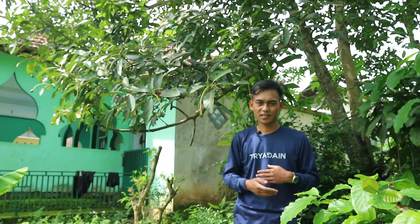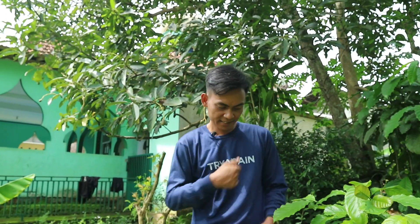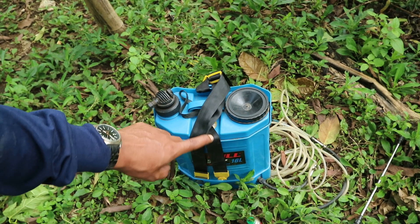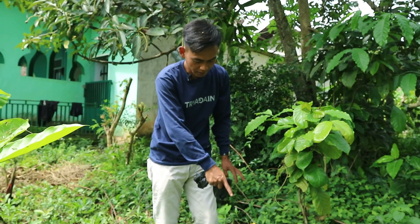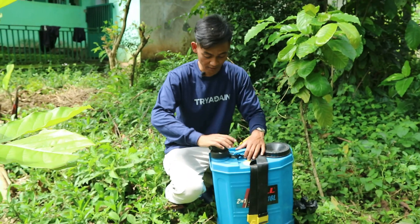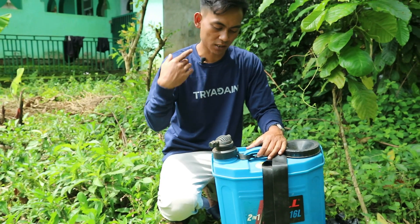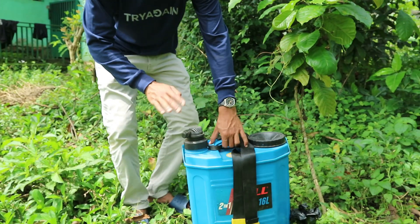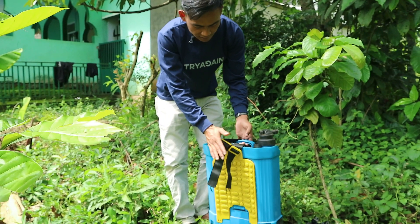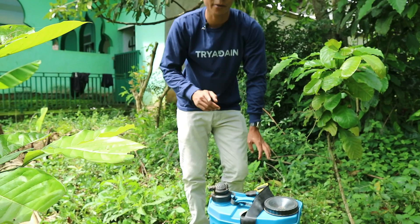Alat yang kami gunakan adalah sprayer. Sprayer kami ini sebenarnya adalah sprayer manual dan sprayer elektrik, namun yang selalu saya gunakan adalah mode elektrik. Simple saja menggunakan mode elektrik, dan tekanan airnya itu lebih tinggi daripada manual atau pompa biasa. Nah, ini nanti tidak saya gendong, melainkan ini yang akan saya bawa naik ke atas.